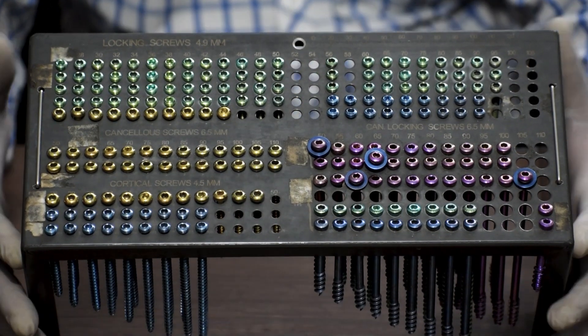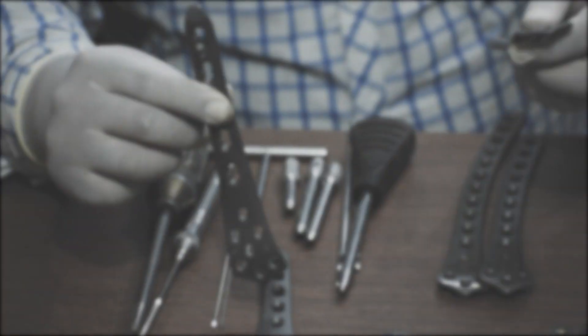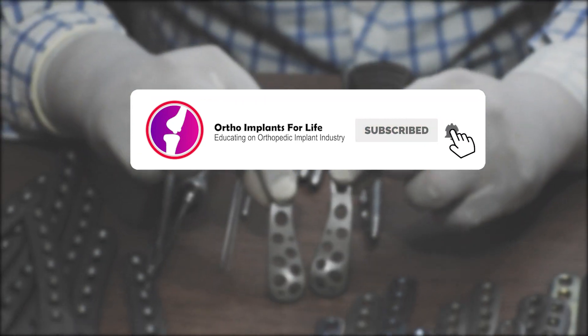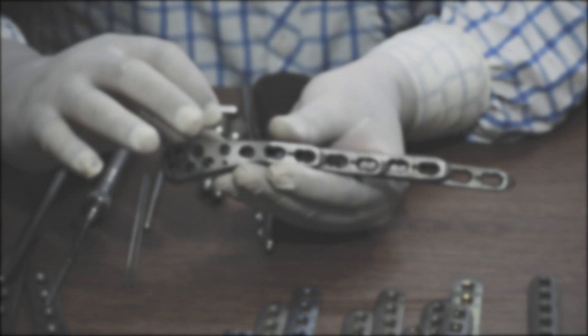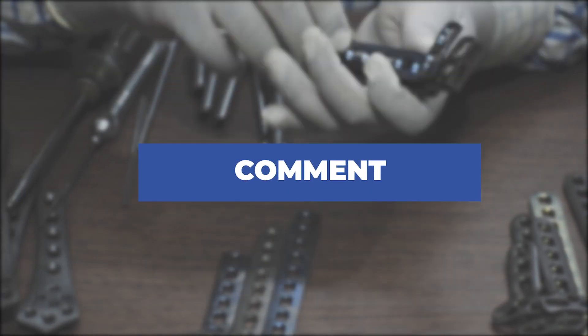That is all for today. If you have enjoyed the video, like it and share it. If you are new to our channel, subscribe and hit the bell icon to get notifications for our upcoming videos. If you have any queries, comment below and we will surely reply back.